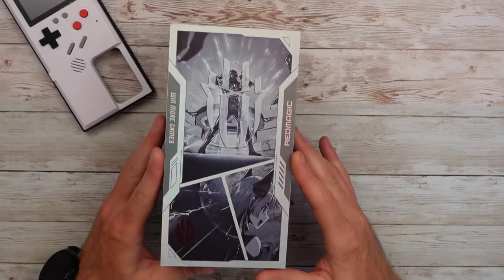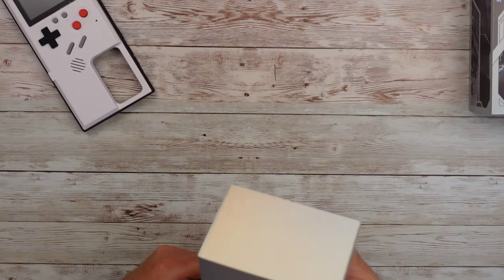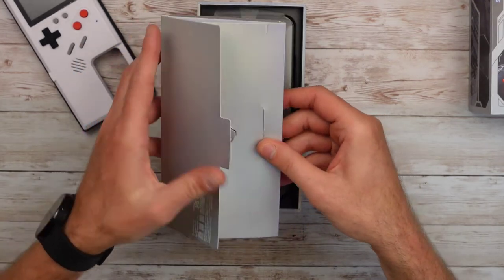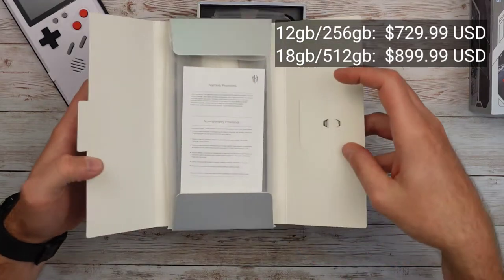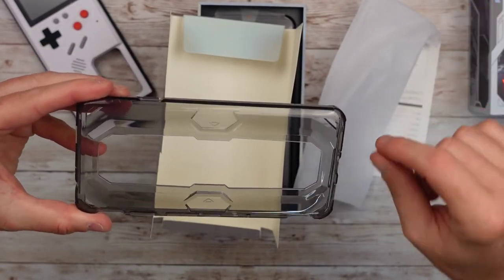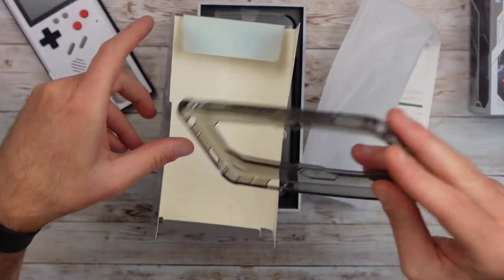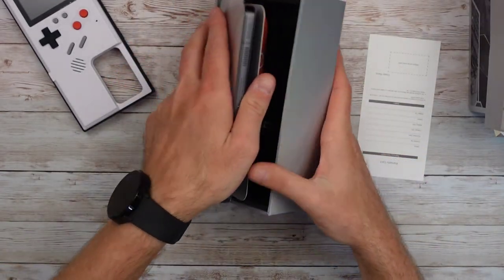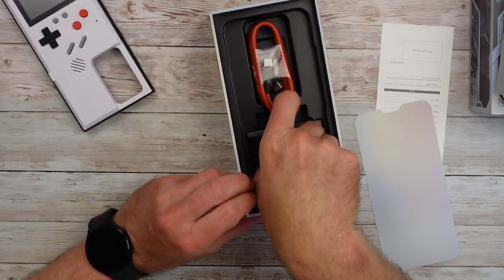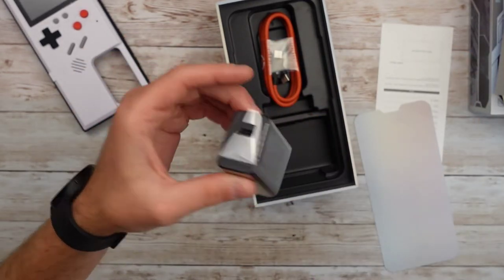I've already opened this a little bit — I just can't wait sometimes. This is the 12 gig, 256 gigabyte Obsidian color global version. Inside the box we've got a warranty card, a basic clear case with a cutout for the cameras and LED lights and holes for the trigger buttons, a red USB-C to C cable, and a 65-watt GaN charger. I'd prefer A-to-C but it is what it is.